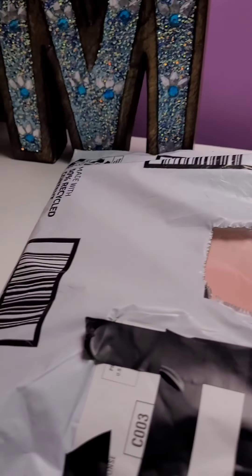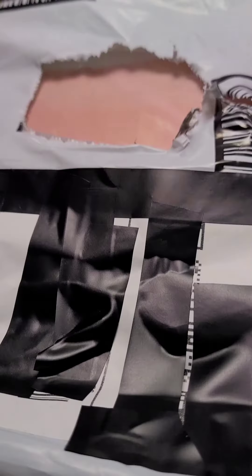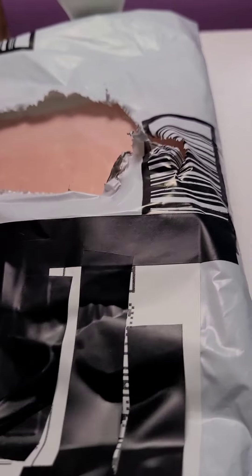Guys, you're not going to believe this, but we finally got another package in the mail. So let's open it up and see what's inside. There's a tab right here that says remove to expose. Let's just shake it and see what's inside.